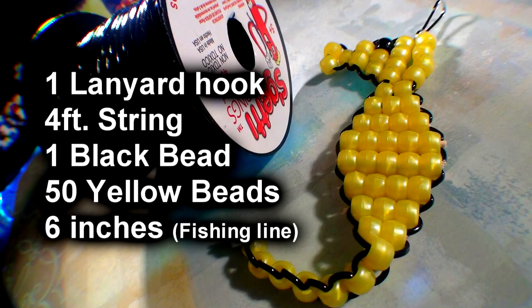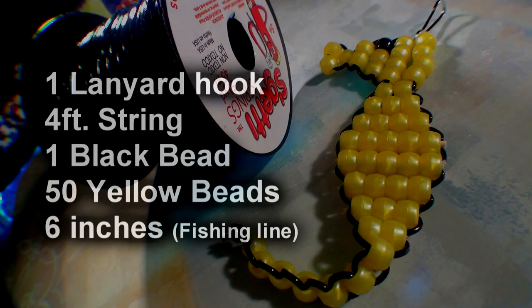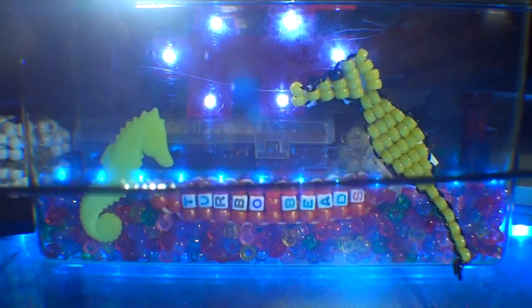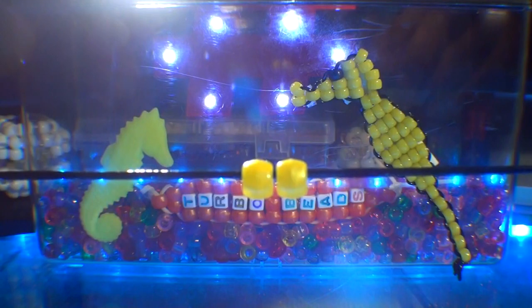Here's a list of everything you need to make the beaded seahorse. To start making the seahorse, the first thing we'll need to do is take 4 feet of string and add 2 beads to the string.